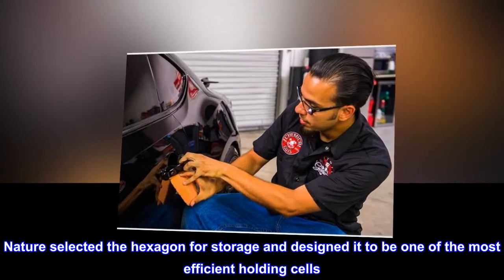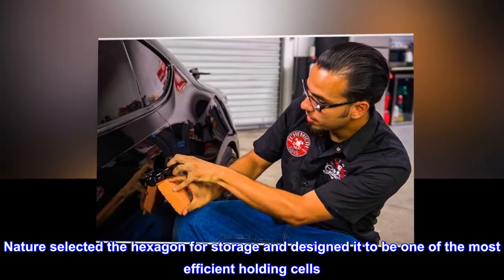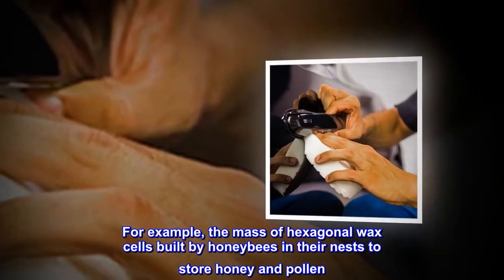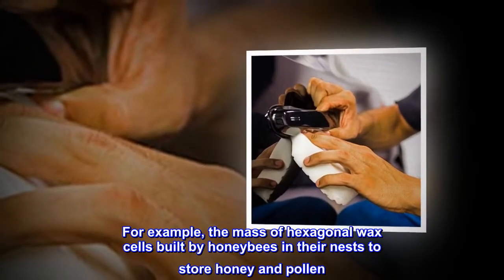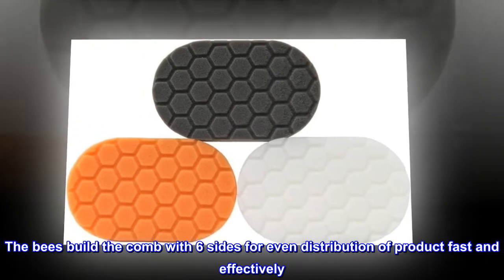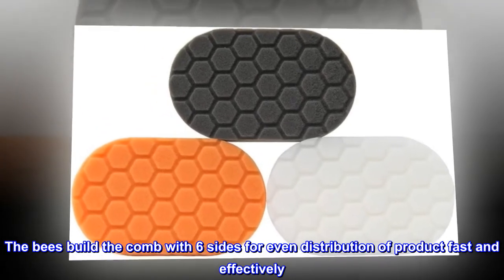Nature selected the hexagon for storage and designed it to be one of the most efficient holding cells. For example, the mass of hexagonal wax cells built by honeybees in their nests to store honey and pollen. The bees build the comb with six sides for even distribution of product, fast and effectively.